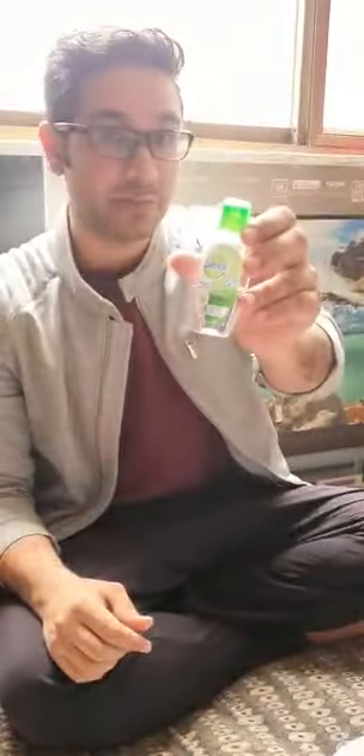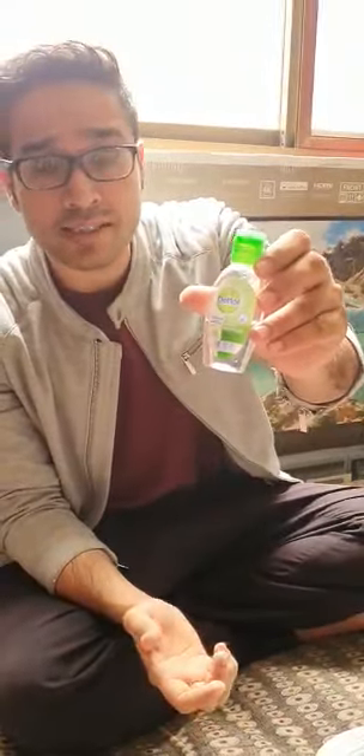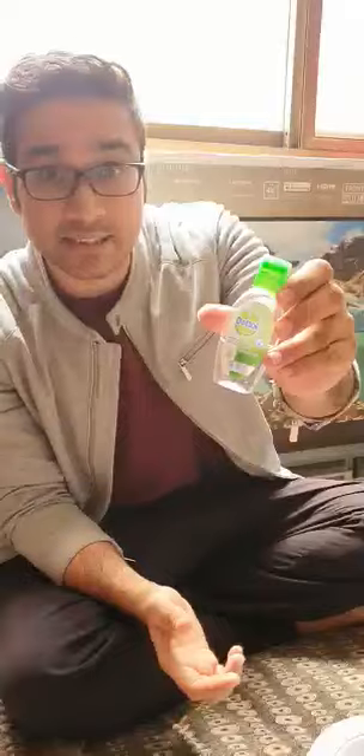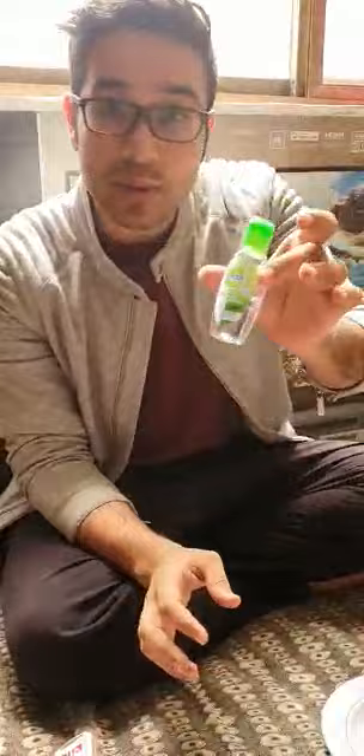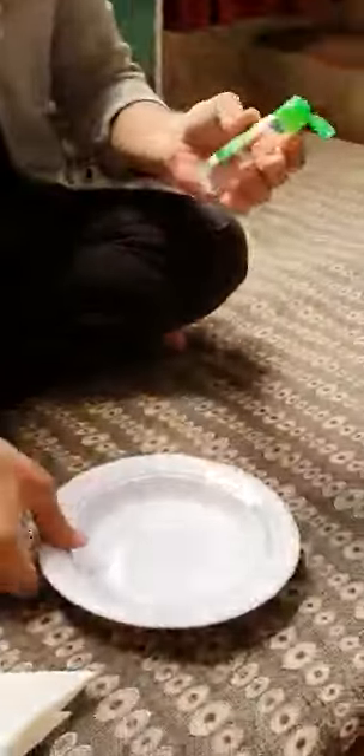Hello everyone, today we will do a Dettol hand sanitizer experiment. Not only Dettol — it could be any hand sanitizer. Because of the coronavirus, a lot of people are using hand sanitizer carelessly and getting closer to fire. Let's see whether we can light a fire from this hand sanitizer or not.